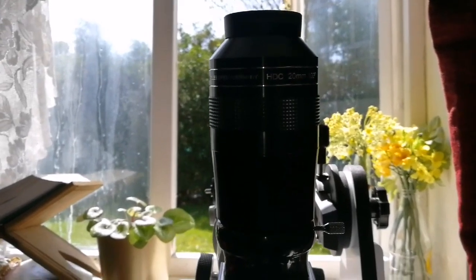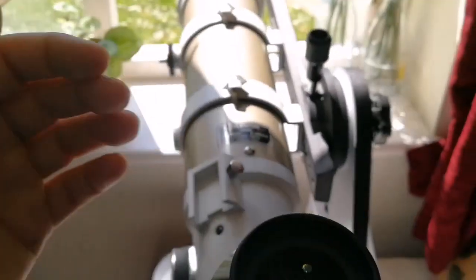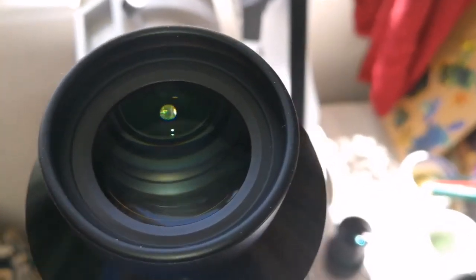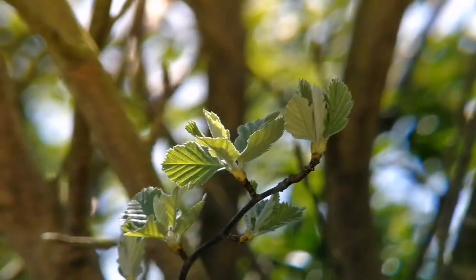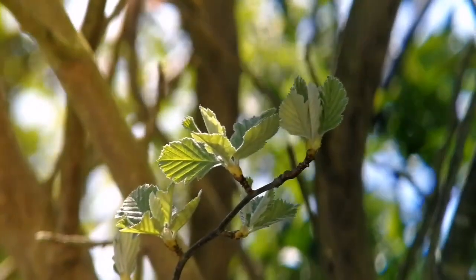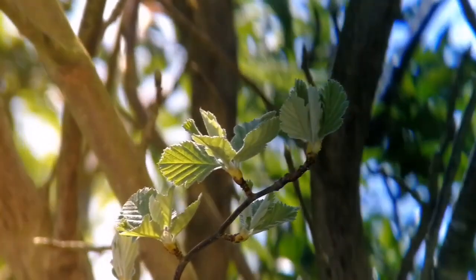I have now placed the eyepiece in the telescope and I'm going to show you how it looks. I'm going to look through this 20mm 100-degree eyepiece. You can see the wide angle.